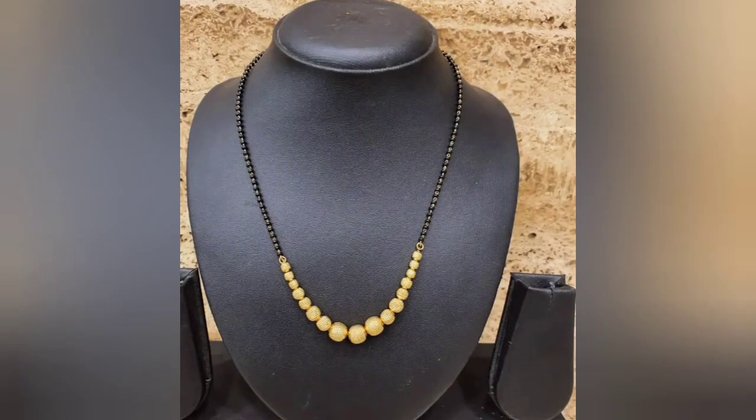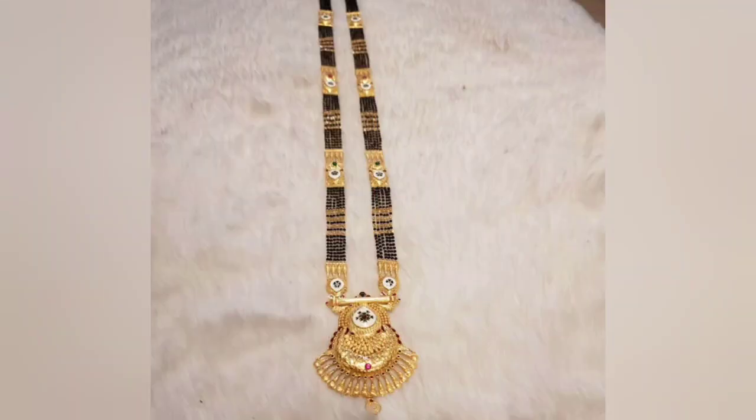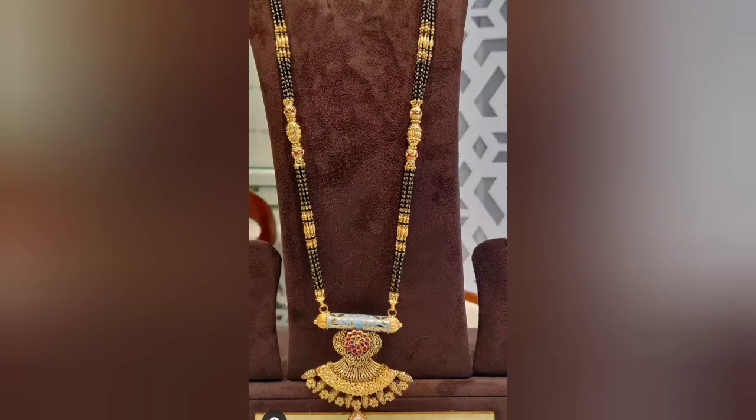I have shared my designs with you. If you like any designs, save them so you can always make a new design. You can use these designs — they will look very pretty when you wear them. They look very unique and beautiful.